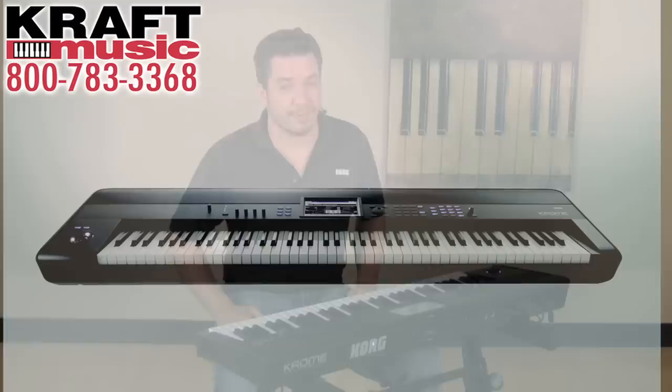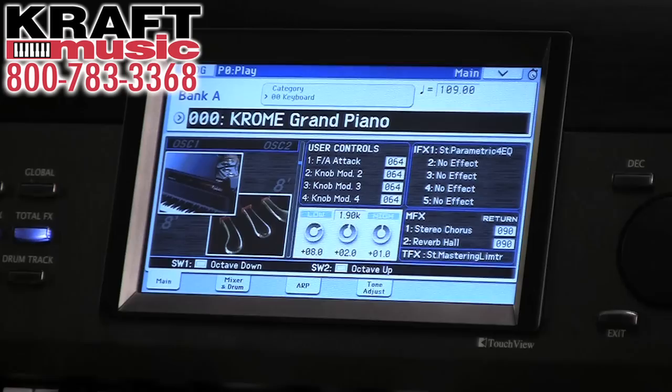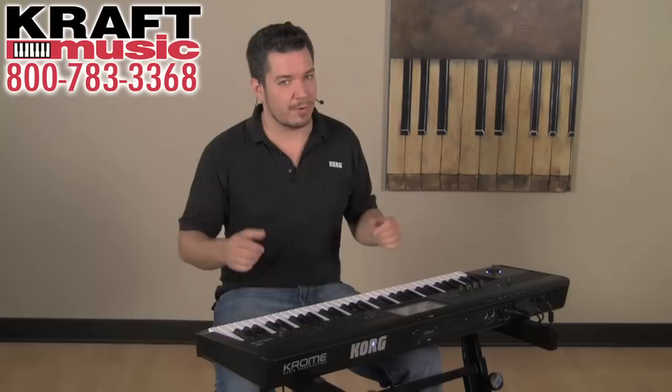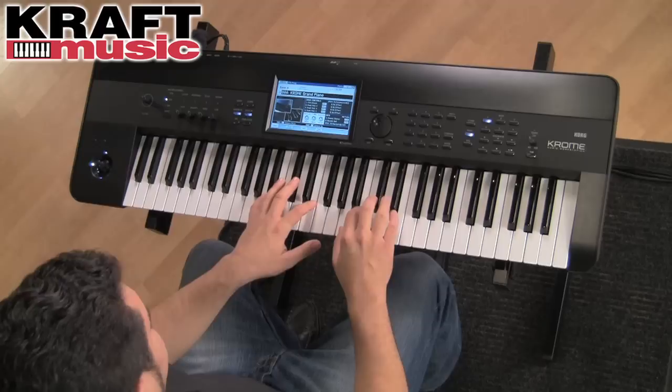Chrome sets a new standard for value in a mid-priced keyboard workstation. It has sounds and features that are unheard of in its price range. For example, the Acoustic Grand Piano is a 2.8 gigabyte library by itself — that's larger than the entire sound set of any other keyboard on earth, except Kronos. Let's take a listen.